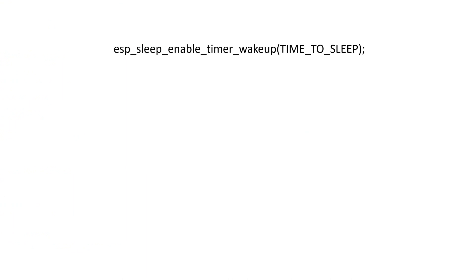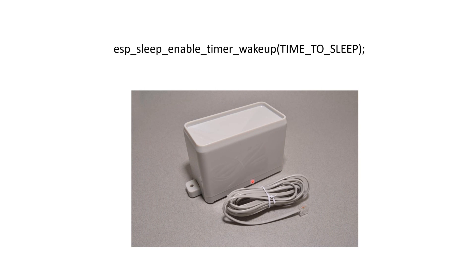Our ESP is now like a somnambulist which sleeps but never falls down the stairs. We could, for example, measure the battery voltage and adjust the length of the deep sleep to prolong battery life, or count raindrops also during the sleep of the ESP.